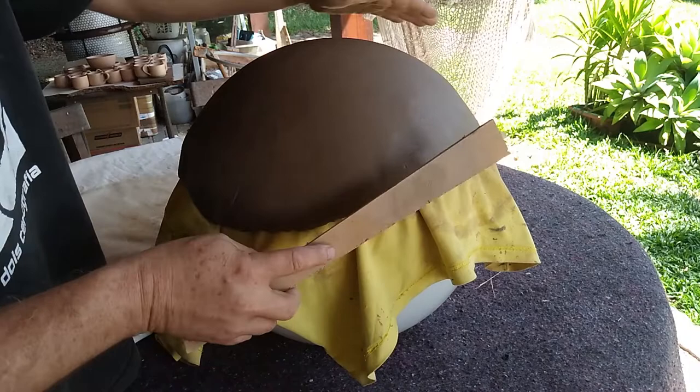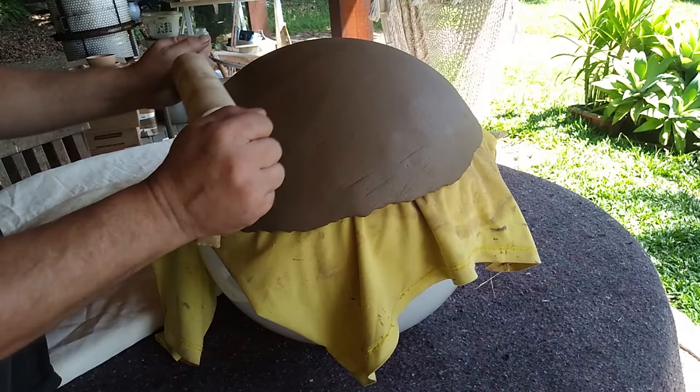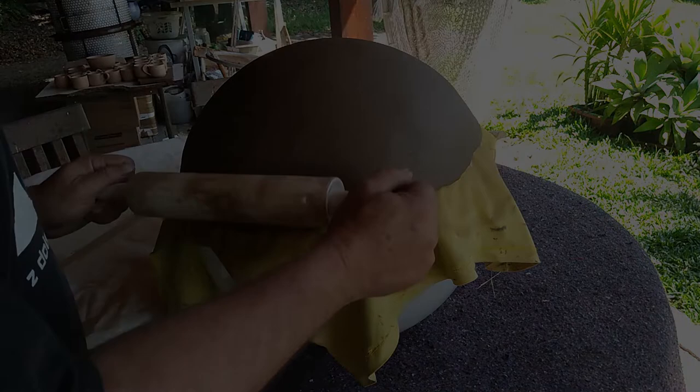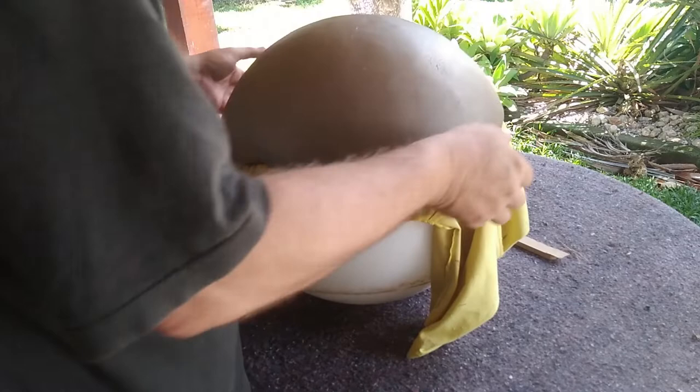Once more we will work the surface gently with the rolling pin to get rid of those little wrinkle marks. Let it rest for a while, wrapped in some loose plastic. It will gain a little firmness over time but check it from time to time. If you wait too long the slab will crack. If you can move it like this without it deforming too much, then it's time to separate it from the mold.